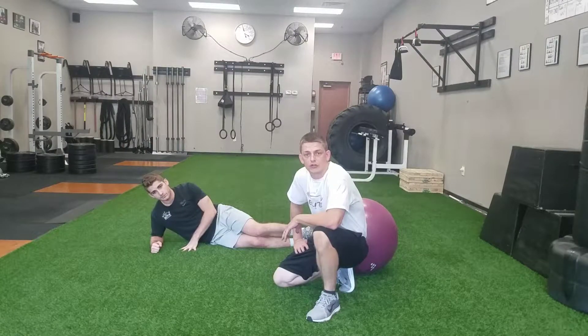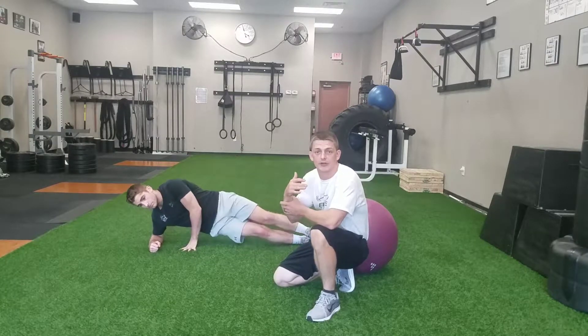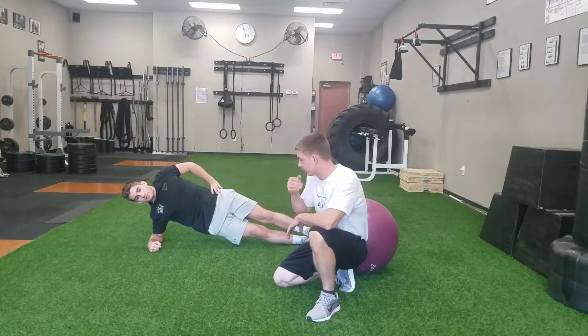Hello and welcome to Elite Fitness and Nutrition exercise of the week. Today we're talking about the side plank and a couple of different variations of this exercise to really challenge yourself.